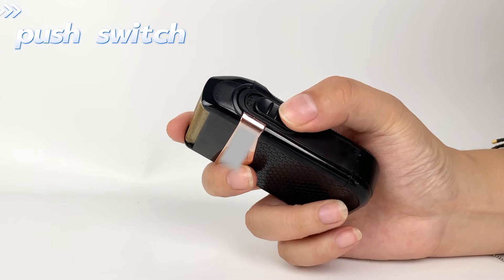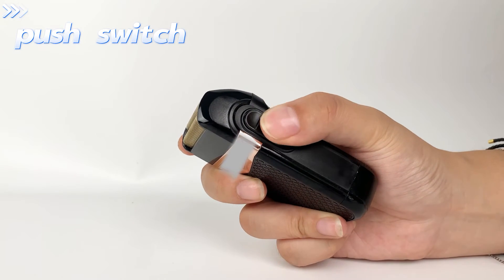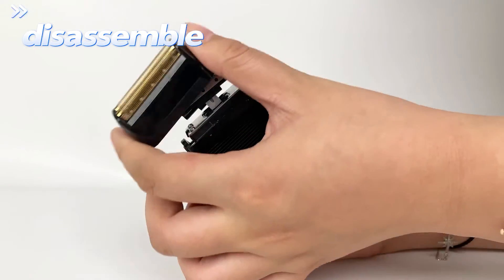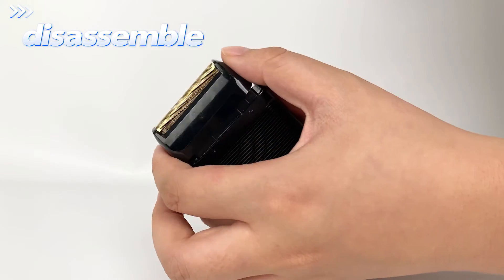When the shaver is in use, the motor speed is about 8,000 RPM, and the strong power provides fast and effective shaving. There is an ultra-thane veneer protective mesh on the blade to protect you from hurting the surrounding skin during shaving. The protective mesh is easily removable.